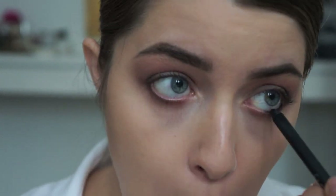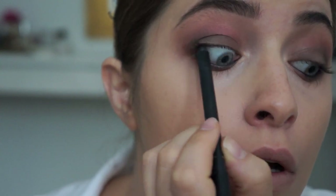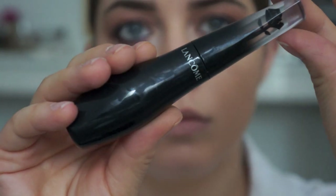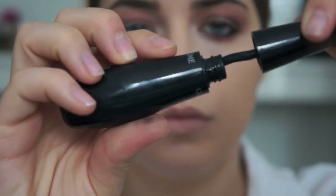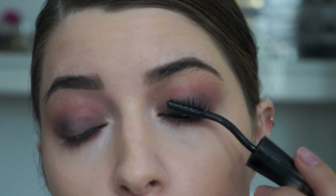Using my favorite black eyeliner at the moment, I'm going to line my waterline and also tight line with that as well. The mascara I'm using is Grandiose by Lancôme — it's a brand new mascara with a really cool swan neck wand and it gives you amazing glossy black lashes.